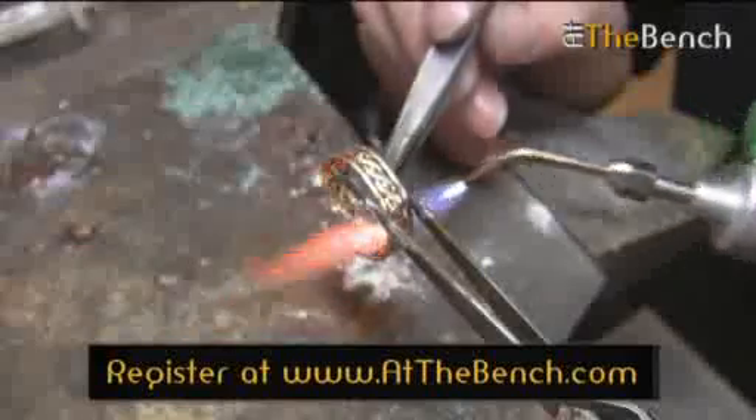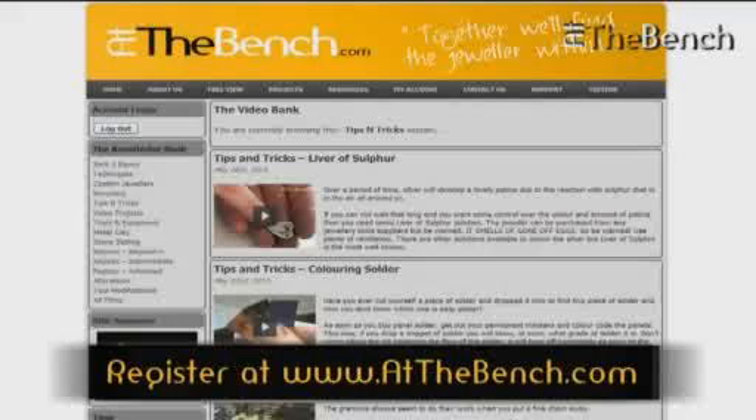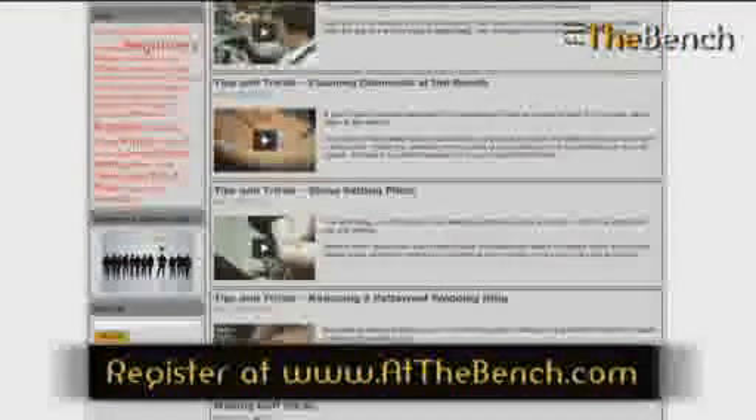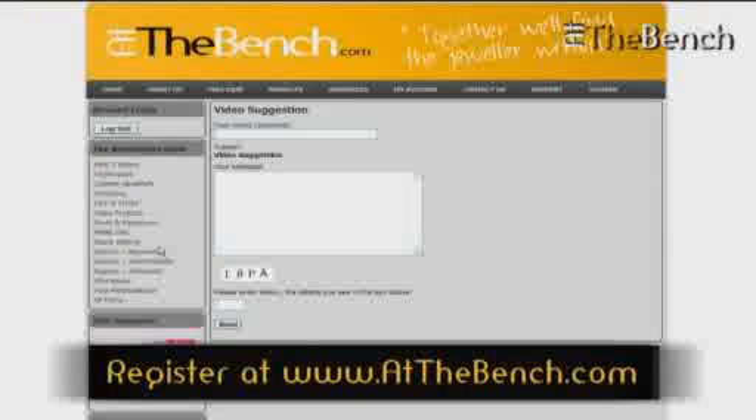Once you have joined, you'll be able to access these resources as many times as you like. And similarly, if there is a topic that is not yet covered that you'd like some advice on, just simply click on the suggested video button and tell us what you want to see. Remember, At The Bench is created by what you want to see — you have a say in its content.